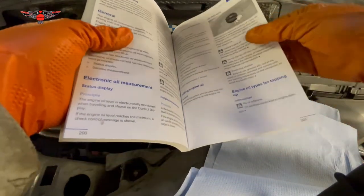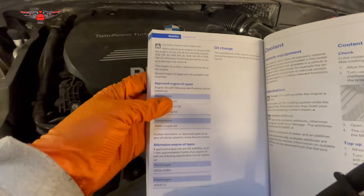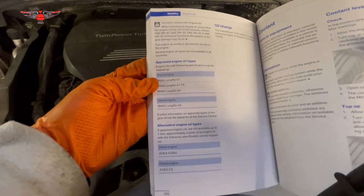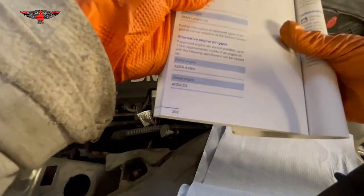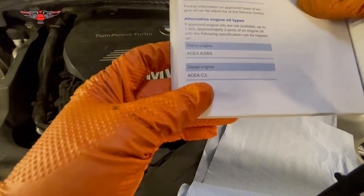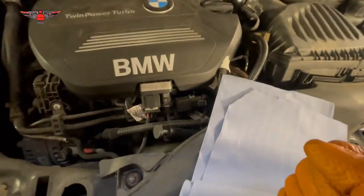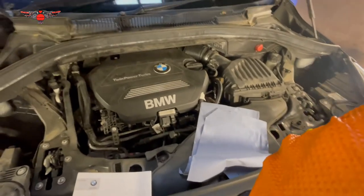The manual also shows you the engine oil types for topping up. It tells you not to put additives, and lists the viscosities you can use: 0W-40, 0W-30, 5W-40, and 5W-30. For approved engine oil types it lists long life oils, and for diesel engines it specifies ACEA C3 — so you can use Castrol, Mobil, or other oils. For a petrol engine it would be A3 and B4. Having said all of that, I hope this video helps you get ready for winter — don't forget to subscribe and we'll see you on the next video, thank you for watching.